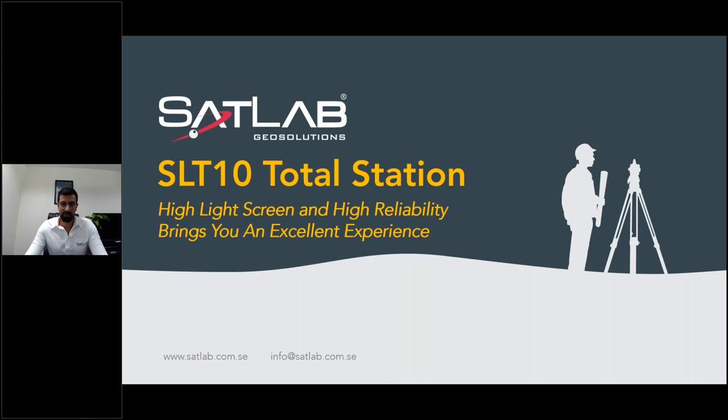Greetings, my dear attendees. This is Mubashir, sales manager for SatLab and the region. I would like to welcome all of you to our product launch. This product launch is all about the new total station that we just launched.